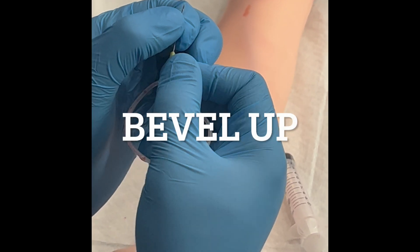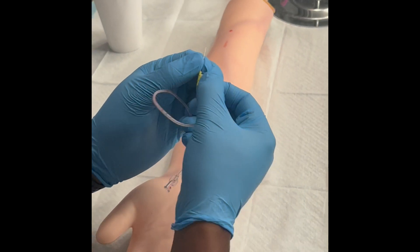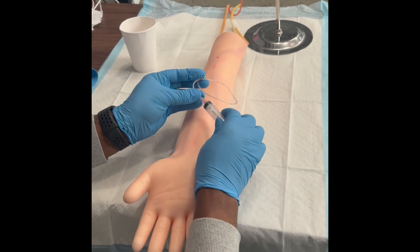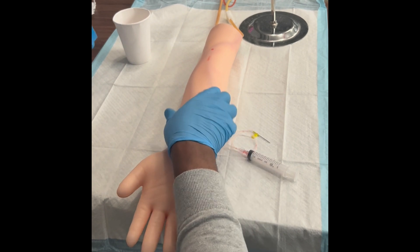You always want to make sure the bevel is up — it's extremely important. As you can see, there's a little hole right there. Keep in mind, your actual butterfly needle is going to have two wings. This is just a practice needle, which only has one wing, just in case you were wondering.